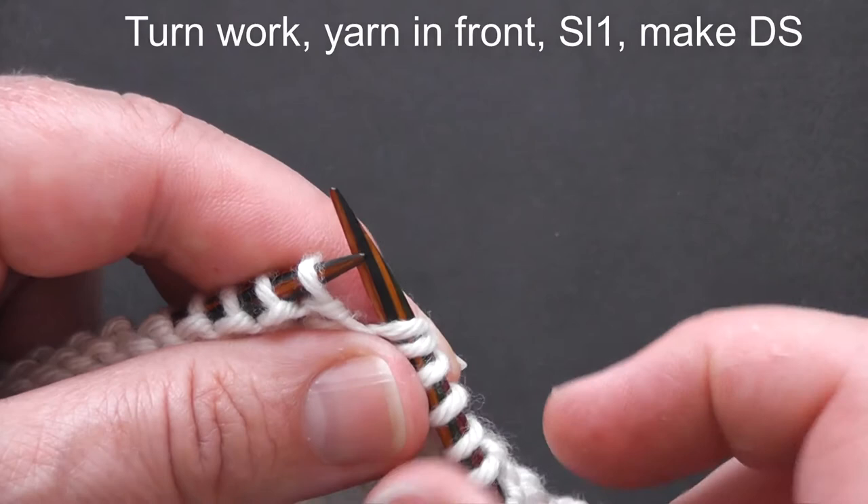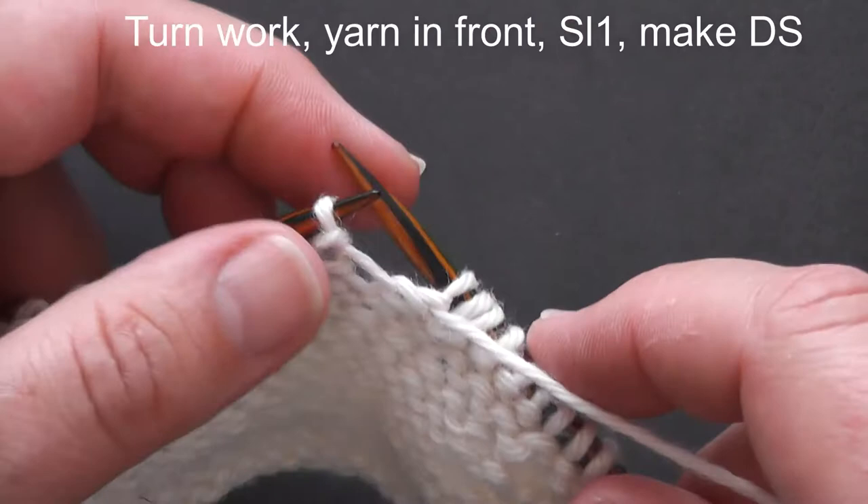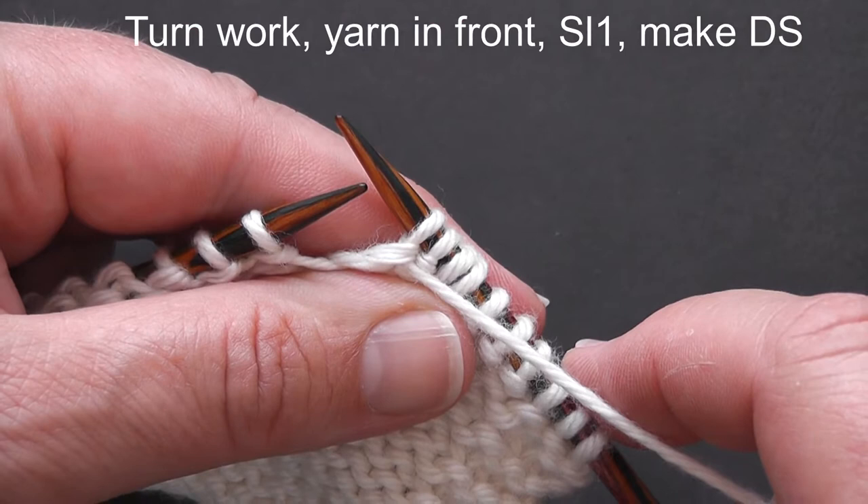In my case this is a purl stitch, so I've brought the yarn between my needles so that I can just continue purling. I'm going to work across my row and meet you on the wrong side when I want to make my next turn.